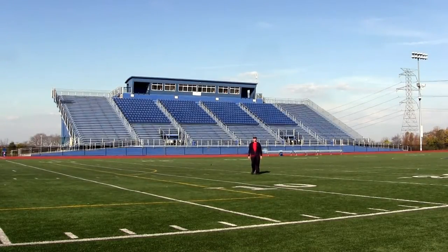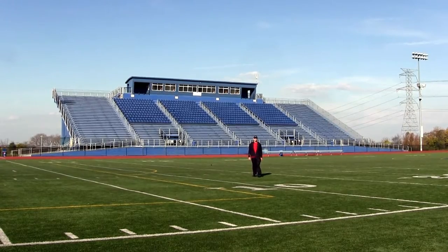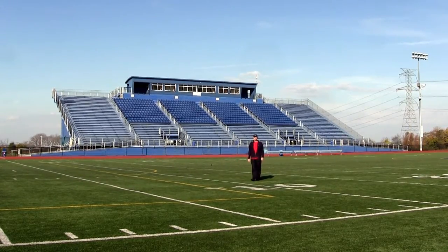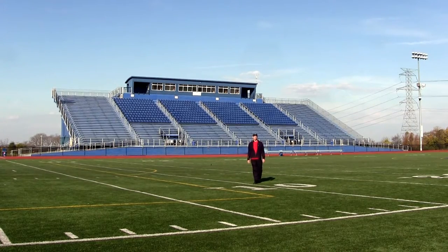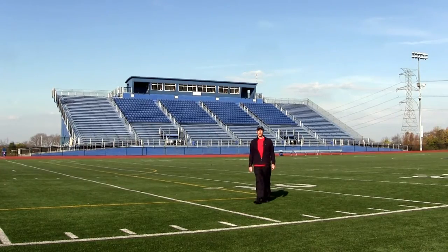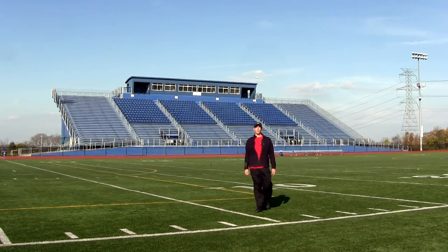Here we are at the shootout location, which is a high school football field. Behind me we see some bleachers that we're going to light up with the HID spotlight. The bleachers will be a little over 400 feet from the camera and the light. I like the shooting location because there's very little light pollution and you can see how bright this light really is.